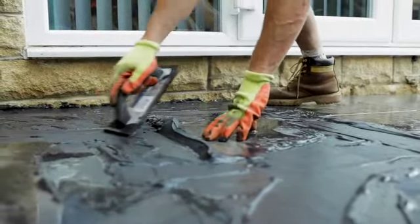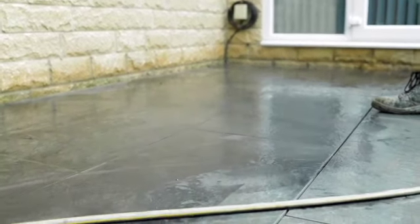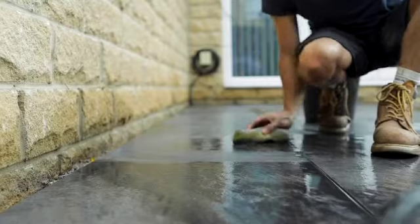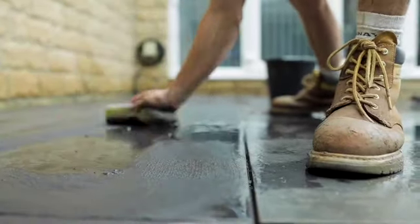After a short initial set — usually about 10 minutes depending on the weather — start to wipe the excess grout off the paving, working across the joints. Keep repeating this process to clean the paving, changing the water and sponges frequently if doing so by hand.